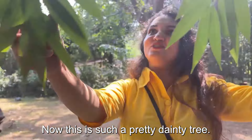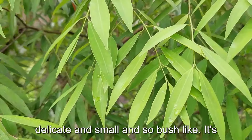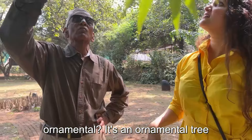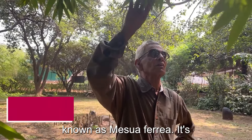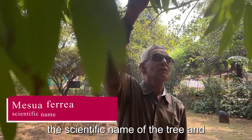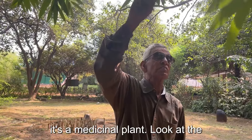This is such a pretty, dainty tree. Look at the leaves — they are all so delicate, small, and bush-like. It's such a lovely tree, doctor. Is it ornamental? It's an ornamental tree nowadays, but it is originally from our evergreen forest, known as Mesua ferrea — that is the scientific name of the tree, and it's a medicinal plant.